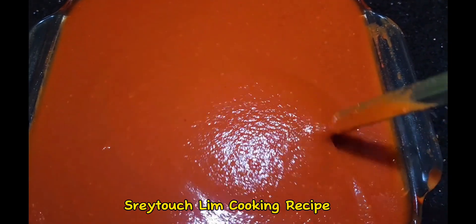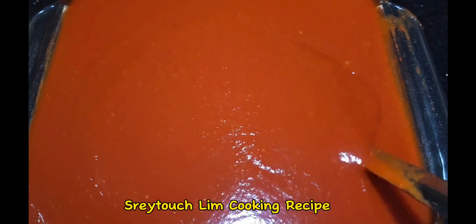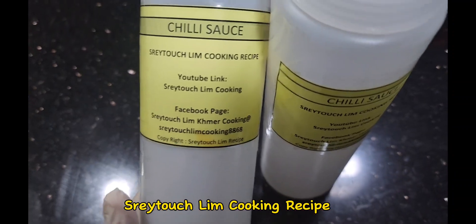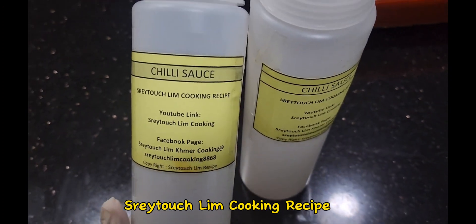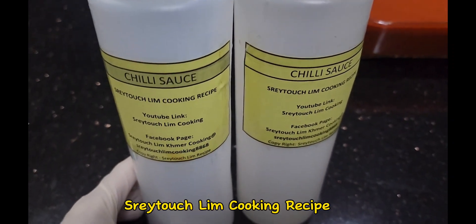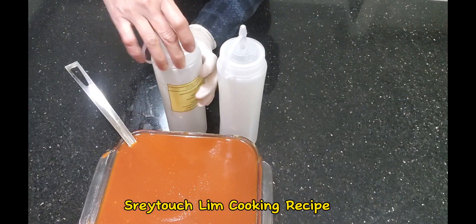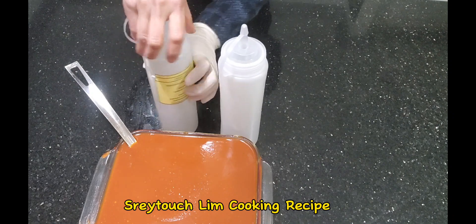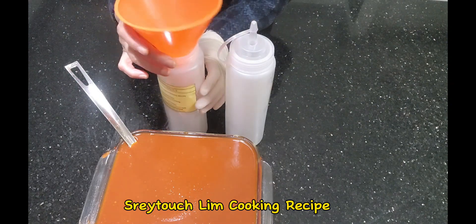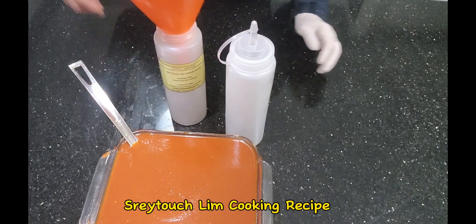Now we leave it until it cools down a little bit. Once it's cool, it's time to put it in the bottle. Before that, prepare your bottle — make sure it's nice, clean, and dry to prevent the chili sauce from getting mold in the fridge. I find a funnel is an easy way to put the chili into the bottle without making a mess, so make sure you have a funnel in your kitchen.